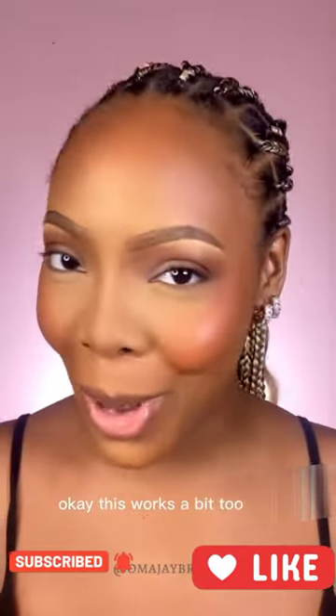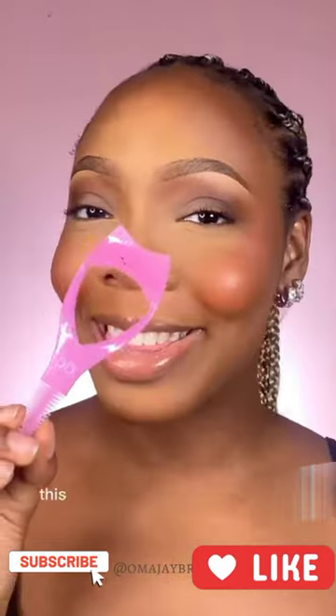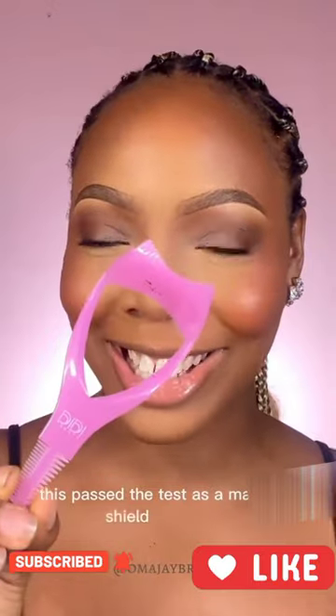This works a bit too well. I'm going to go ahead and do the other eye real quick. This passed the test as a mascara shield. Well done.